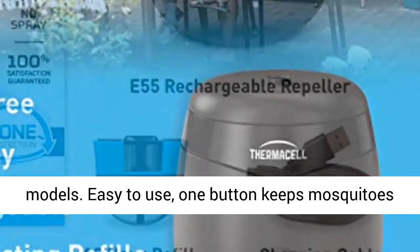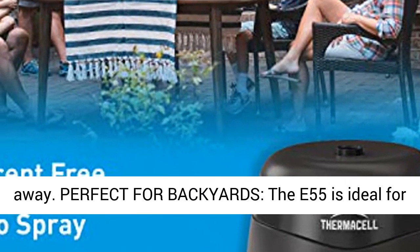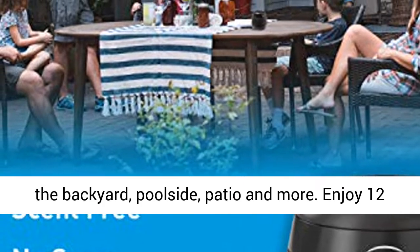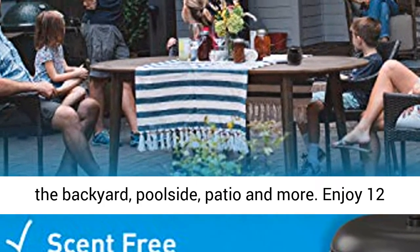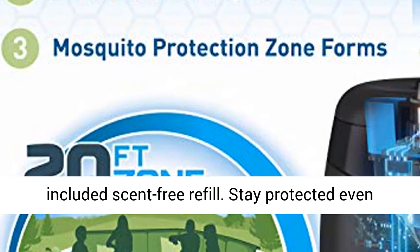Easy to use — one button keeps mosquitoes away. Perfect for the backyard, poolside, patio, and more. Enjoy 12 hours of continuous mosquito protection with the included scent-free refill.